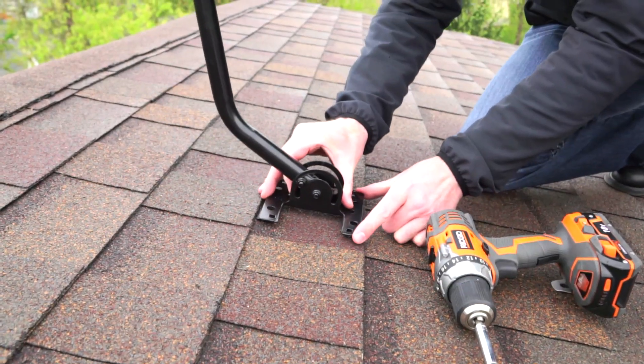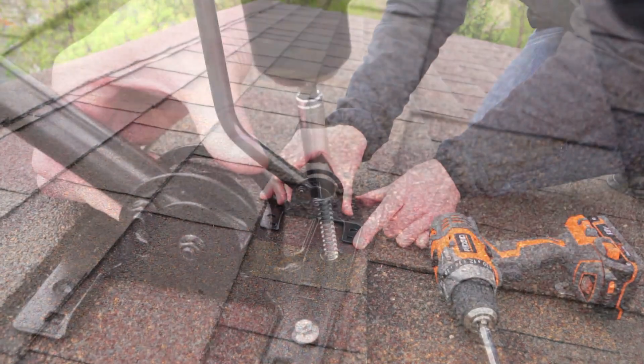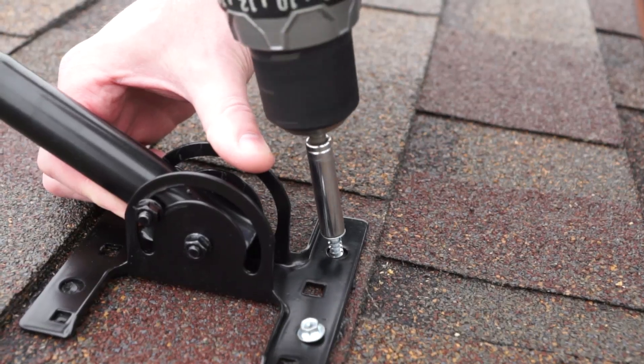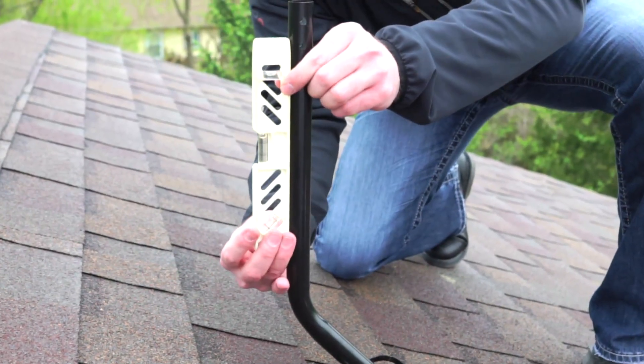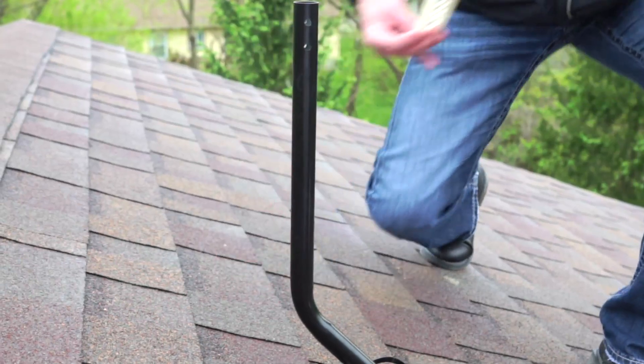Then place the base on top of the ceiling pads and use a ratchet or drill to tighten the bolts. Before adding your antenna to the mast, make sure that the mast is adjusted so that it is in a vertical position.